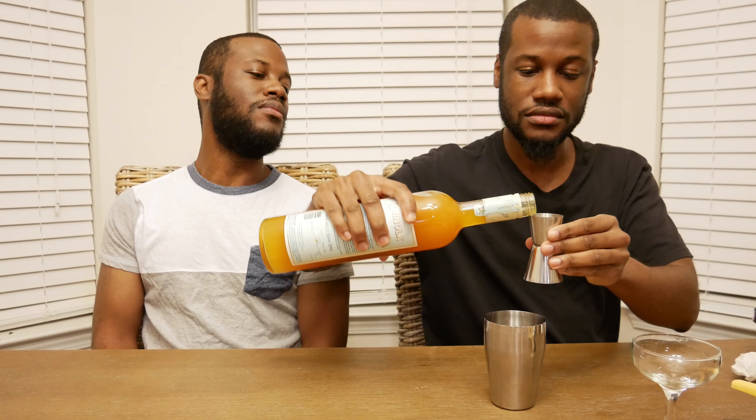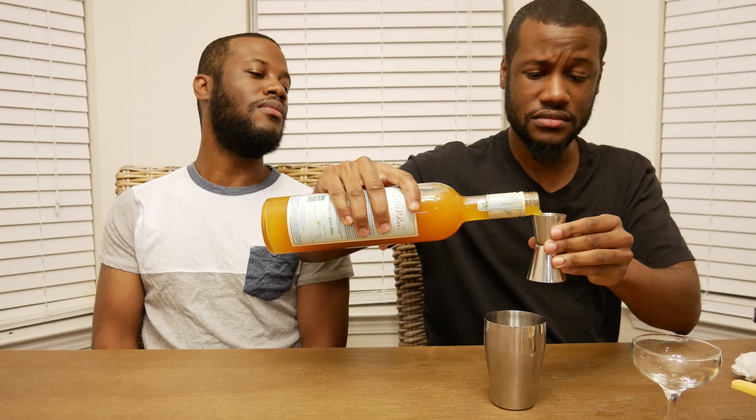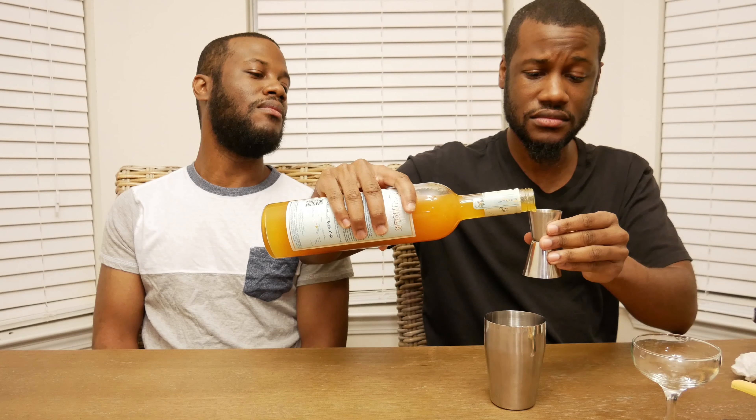Next we'll add the Candela — we're going to do a full ounce. And what I also want from the Chinola is that color.